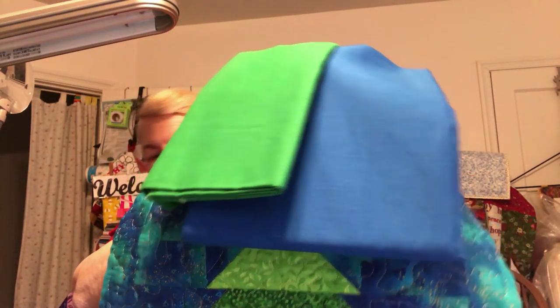Hi, Kathy here from Kathy's Cute Creations. Today we're going to do a border and I'm going to show you how to do it on this little wall hanging. The first thing you've got to decide is what colors to choose. I think it would look good with the red but I don't have that bright red. So I've chosen two different fabrics - this green and this blue. I think they're going to work out pretty well.